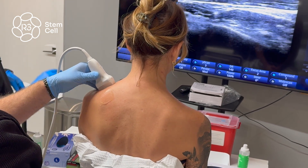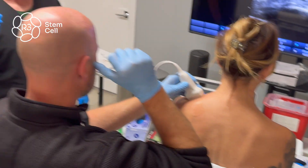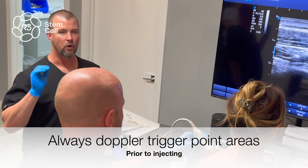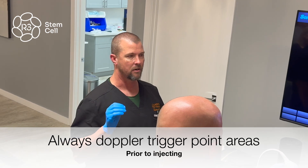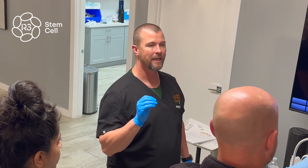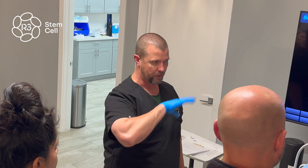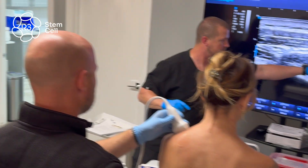Always — always — when you're doing trigger points, throw color Doppler down on it. Things that are nasty in muscle bellies, like sarcomas, look kind of like a trigger point until you turn color Doppler on it. When you turn color Doppler on it, it lights up like a Christmas tree with all sorts of internal vascularity. See how this bows up? This is our trigger point right here.